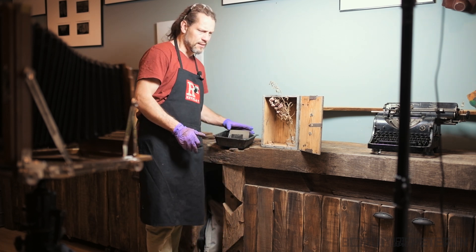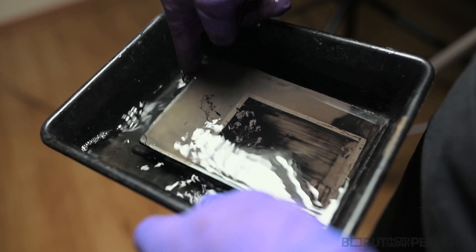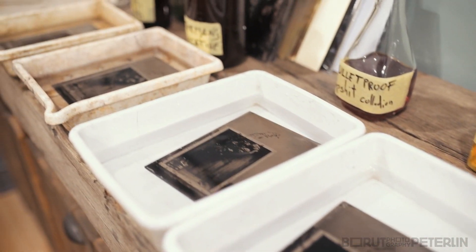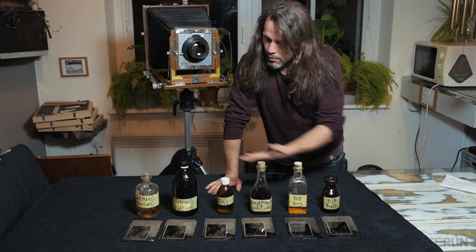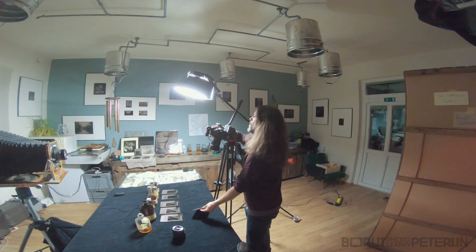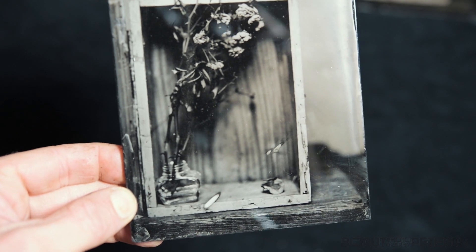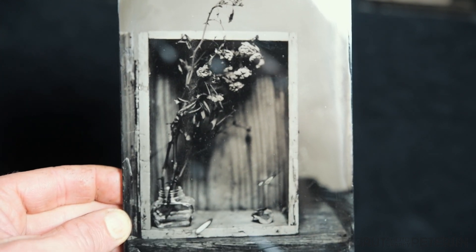So I have to change the position of the light to get some depth here inside. Here we go. We have 6 collodions and 6 test plates. Let's have a closer look. The first plate we are going to review is Osterman Standard. It's a really beautiful collodion — it's my favorite actually. I work with it all the time. It performs great.